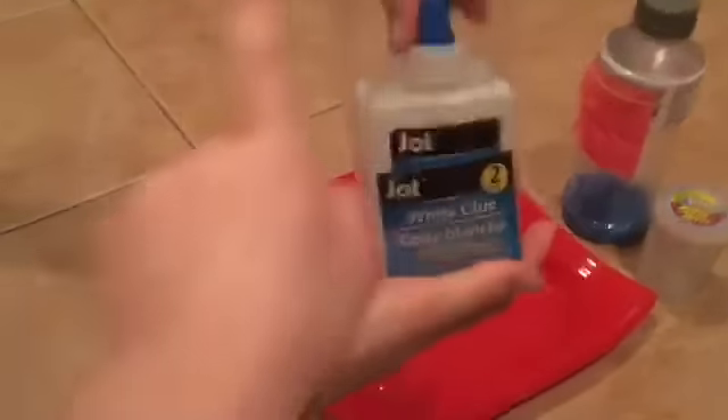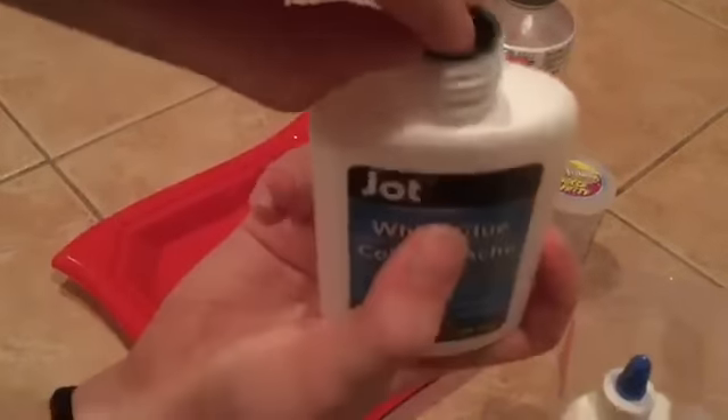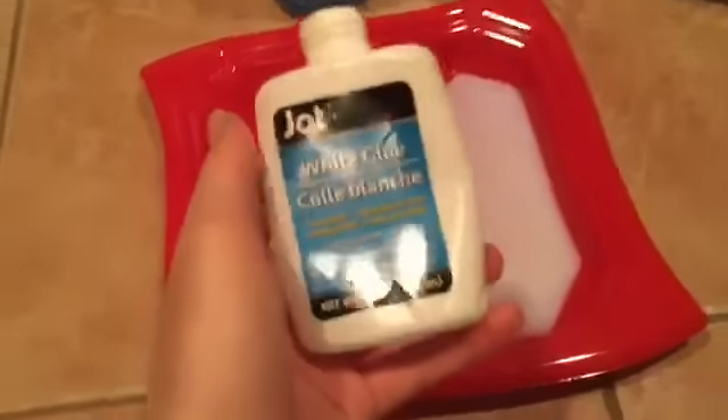First, you're gonna add your glue into the plate. It's actually Dollar Tree glue, so we're gonna see if our recipe works. It has this little cap on it. We just added all the glue into our plate.